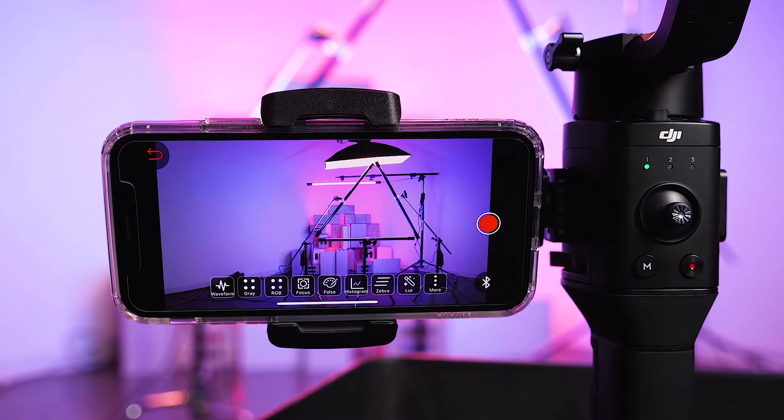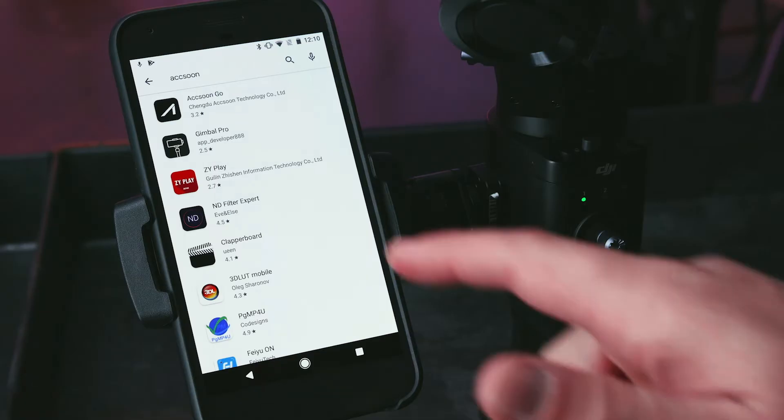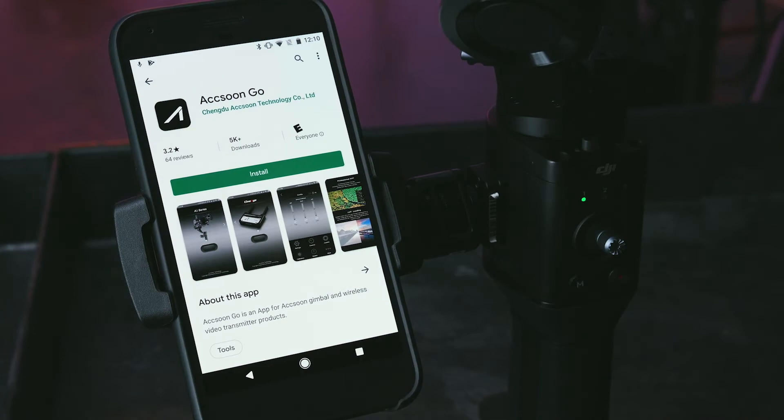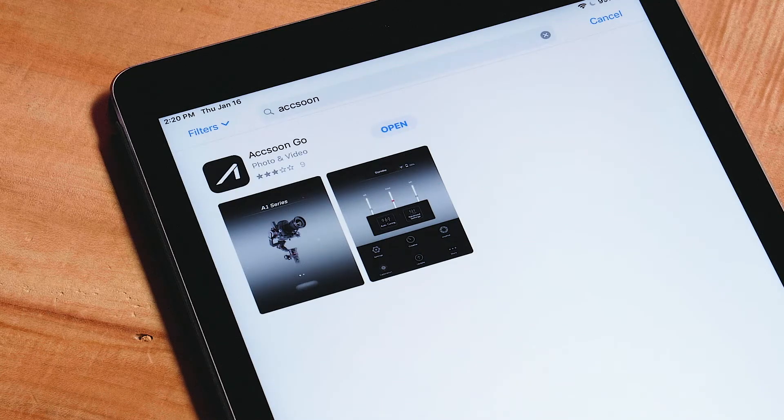To connect your device to the Cine-iAir, you will need the free Axoon app as well as a compatible phone or tablet. To download the app, search Axoon in the Google Play or iOS App Store and press Download. Once downloaded, launch the Axoon app.